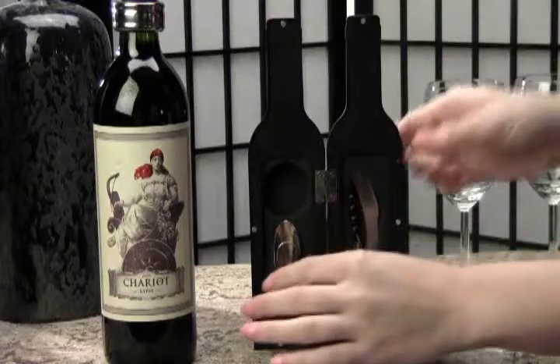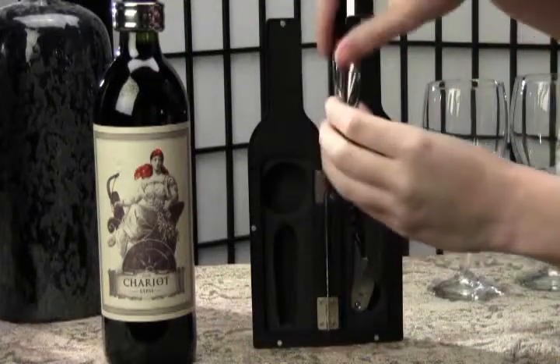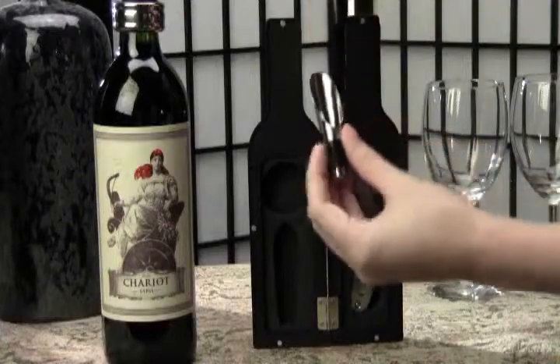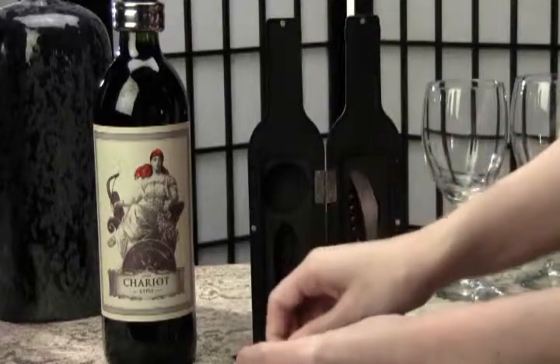Here's the handy dandy easy pour no-drip spout. Just pop this in your bottle and you'll have worry-free pouring every time. If you have some wine left, no need to remove the spout to replace the cork — just pop in the included stopper.